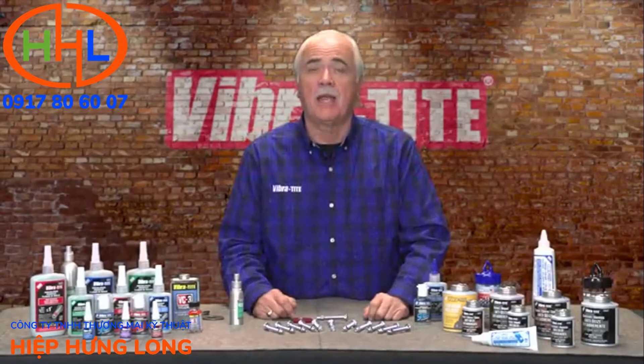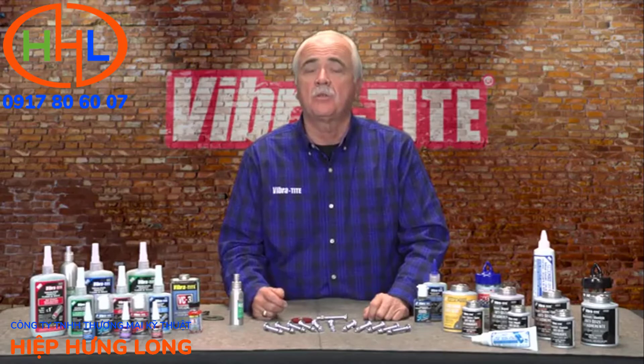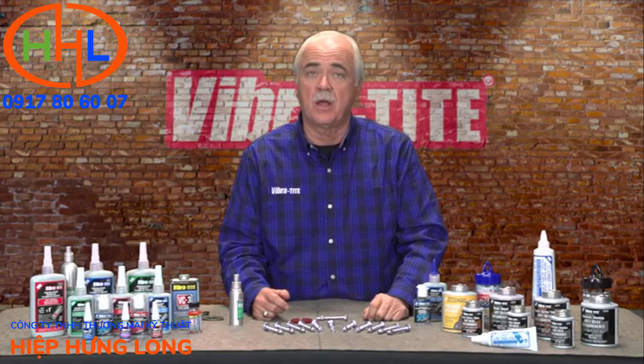Let's talk about Vibratite anaerobic thread lockers. We have four categories: purple is low strength for quarter-inch fasteners or less, blue is for quarter-inch fasteners or larger and is removable, red is permanent, and green is our wicking grade.